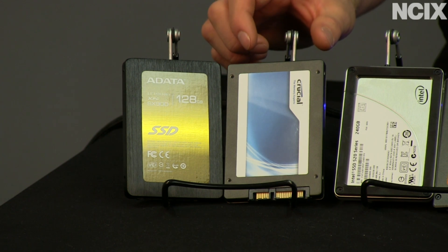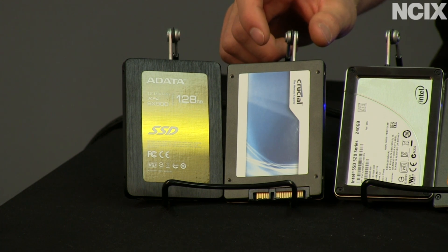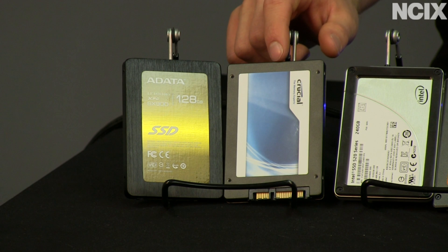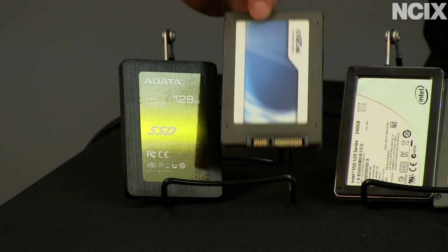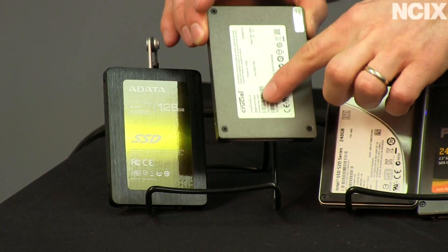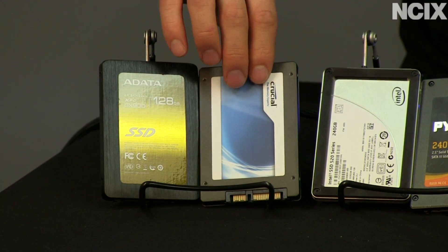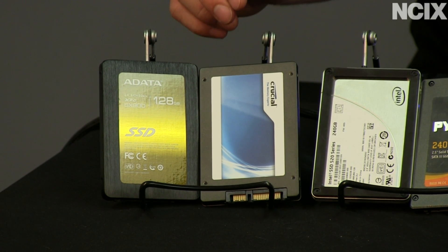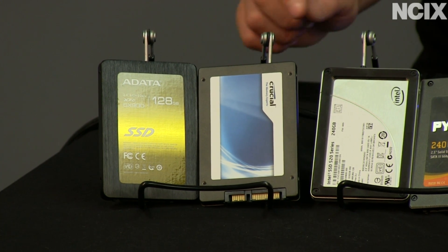Moving over, we've got the Crucial M4. The Crucial M4 is extremely well-regarded, and one of the topics of today's SSD update is firmware updates. Crucial has shown, time and time again, that they are more than willing to continue to improve the performance of their drive over time. This drive shipped with firmware 0309, and the latest firmwares from Crucial not only fix bugs and issues — which most SSD manufacturers are fine with — but they have also dramatically updated performance since then, which most SSD manufacturers are not willing to do.